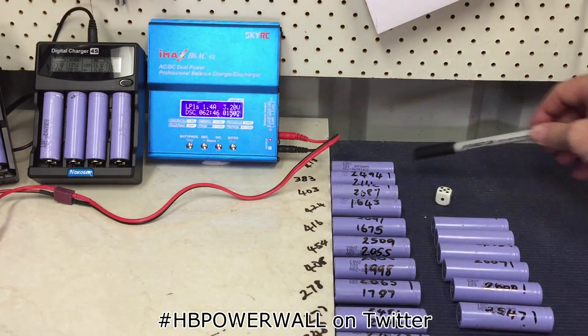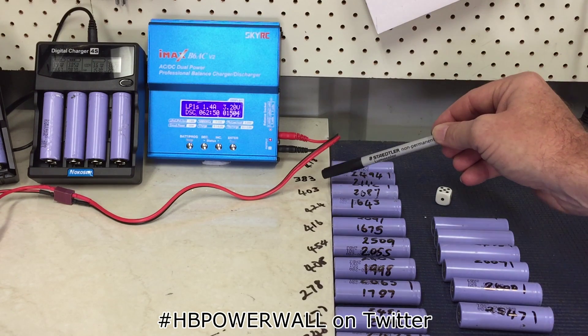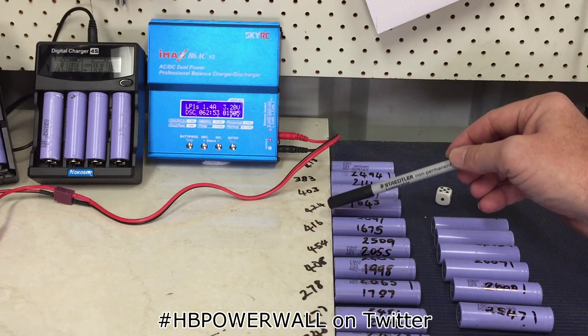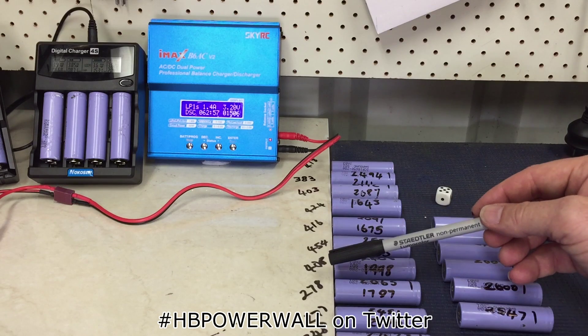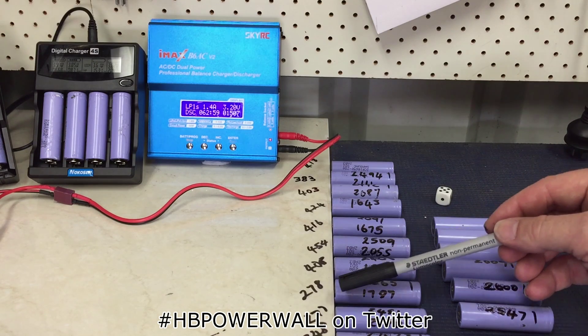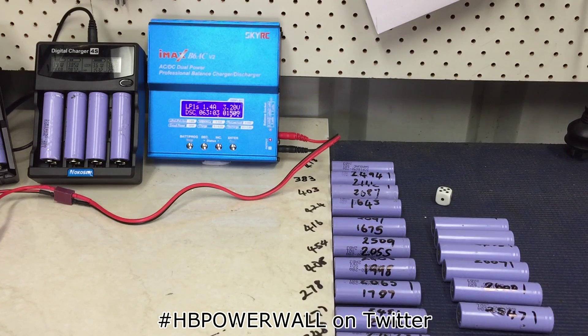So what I've done is put the differences: 413 milliamps, 383, 403, 424, 416, 454, 408, 278, 277, and 348. I've done a lot more than that - there's a heap here.